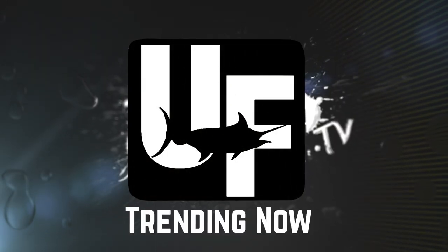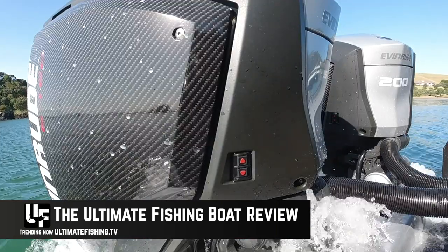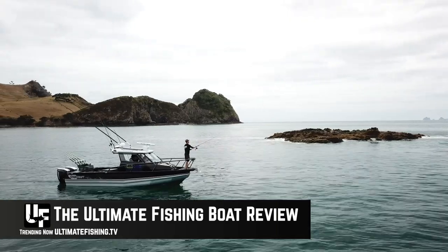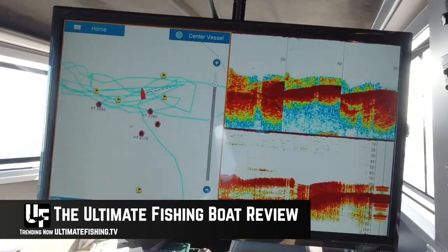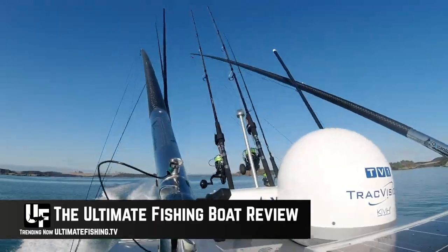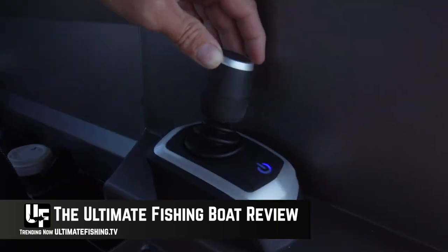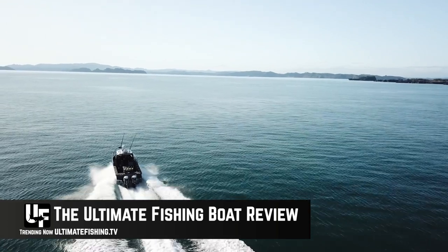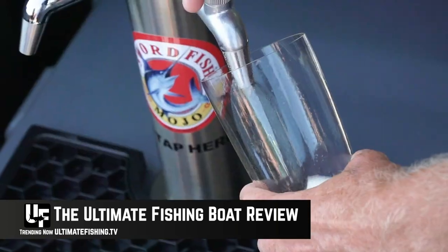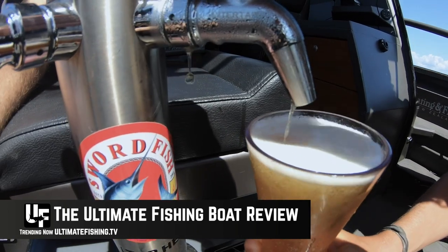And for the fishing-mad boaties, there's of course the review of this boat, the Stabycraft 2750. Now this is no ordinary boat — it is a fishing weapon. The amount of gear that I've put on this boat, and the amount of thought that's gone into it, will really impress you if you've got an eye for detail and you're into your fishing. And it's also pretty cool that this boat, capable of going practically anywhere, you can sit back, watch live sport on telly, literally have a marlin come up while you're watching live sport, and drinking an icy cold draft beer on tap.